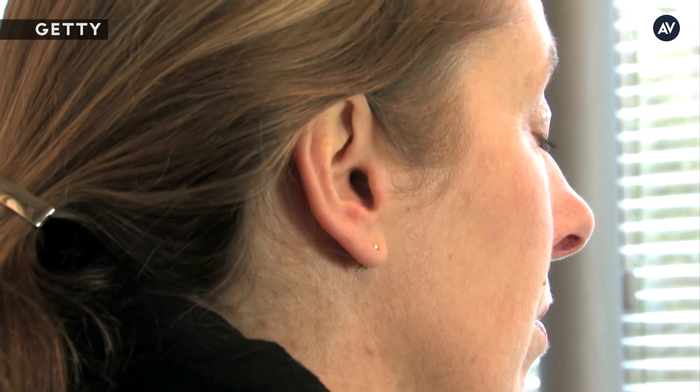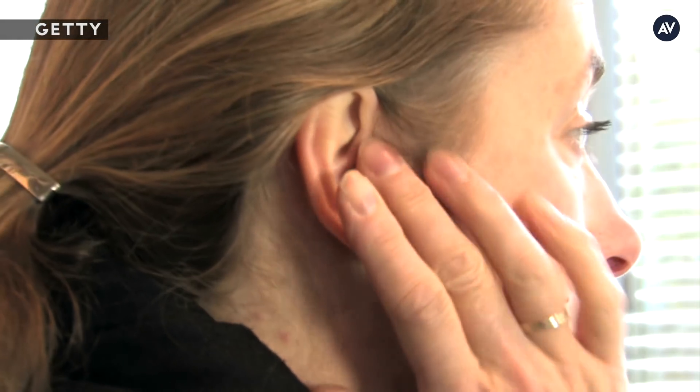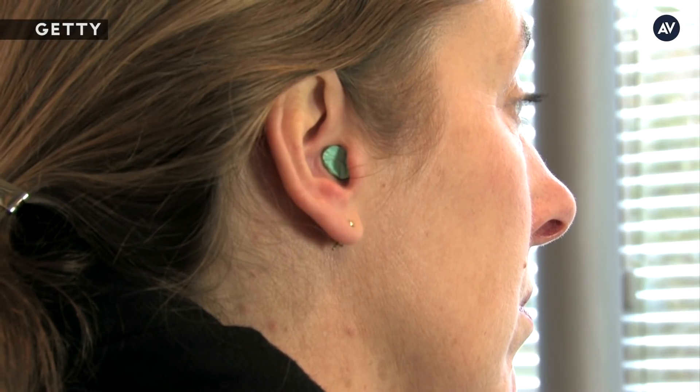For the casual concert goer, any noise protection is actually helpful. The little foam plugs work very well and are effective at protecting the ear against noise. However, while they're very effective, they can also distort the sound a little bit — you'll lose some of the higher tones but not the lower tones, or it can distort just a bit.